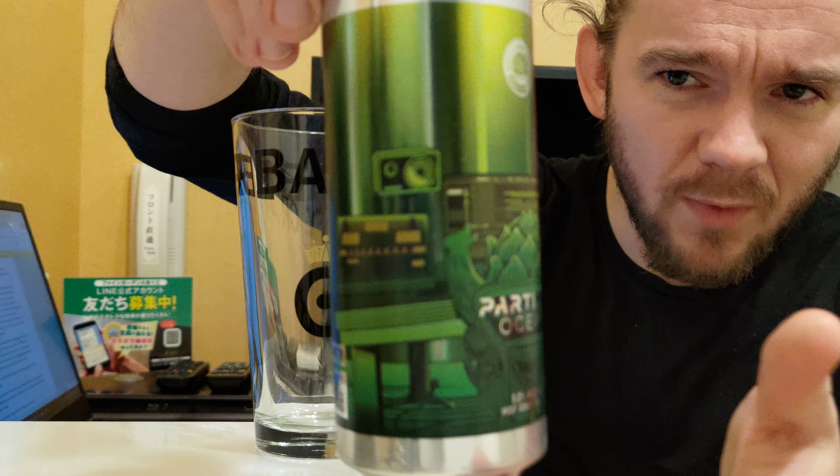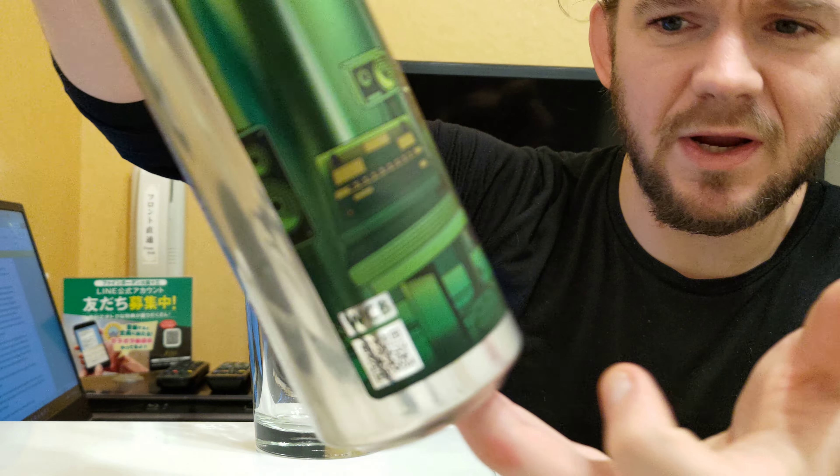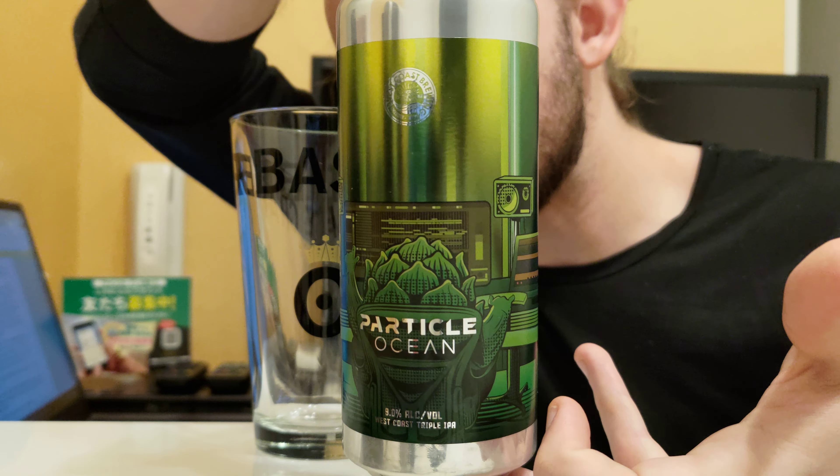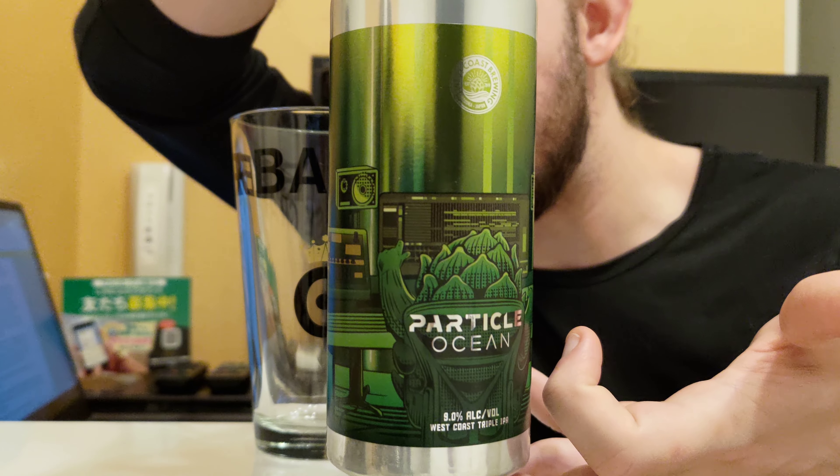Hopefully it's another good beer and makes for an interesting review. For this review, we are going to go to Mochimune, a little port town in Shizuoka Prefecture, which is a bit to the south of Tokyo here in Japan. We're going to have a look at my first beer from West Coast Brewing. This particular beer is called Particle Ocean — it comes in at 9% ABV and this one is a West Coast triple IPA, not something you come across all that often anymore.